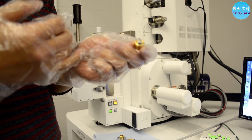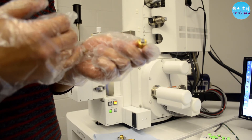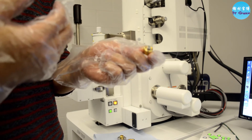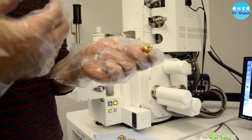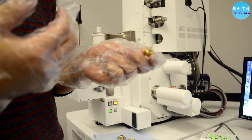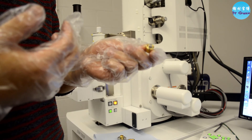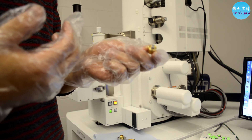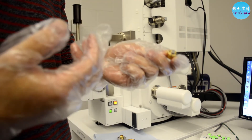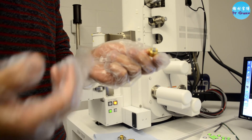Another advantage of using silver paste is to avoid carbon contamination. When you focus the beam on the sample, the carbon sticker can be vaporized or damaged during the vacuum or electron beam scanning. So my suggestion is to avoid using a carbon sticker if you can, especially for EBSD runs.